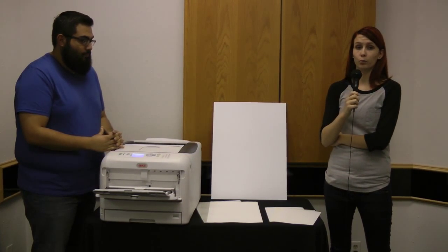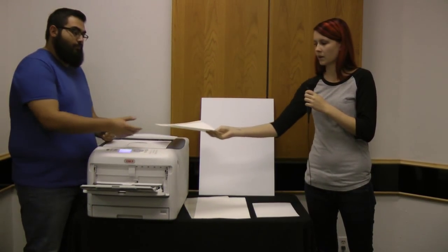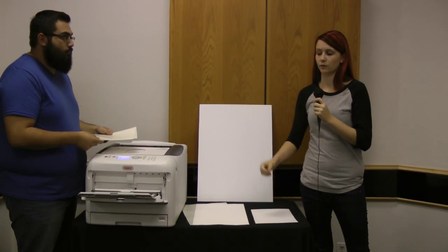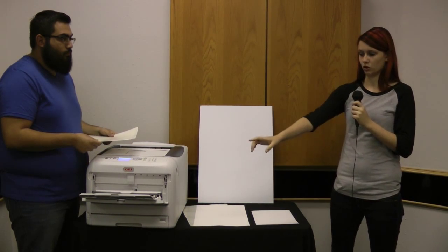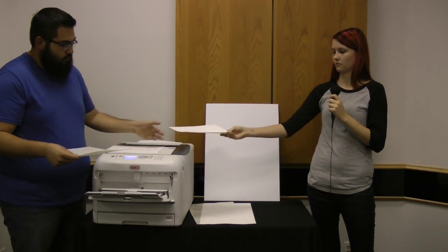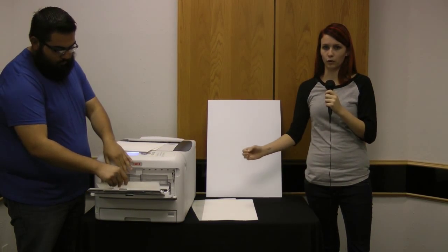We're going to show you how to print these now. The settings you're going to want to use are Labels 1, and you're going to make sure you tell the printer to take the paper from the multi-purpose tray, right here. You're going to want to feed each sheet in one at a time,